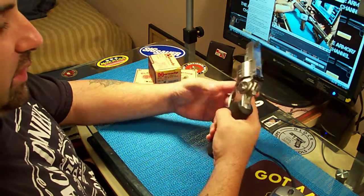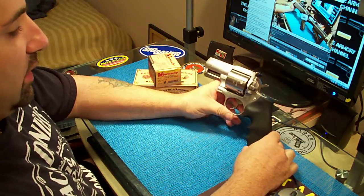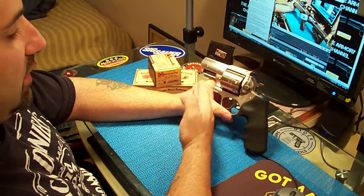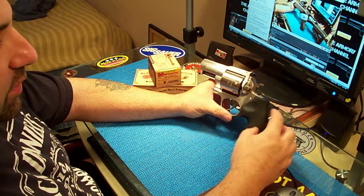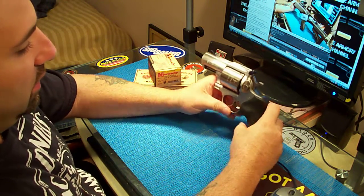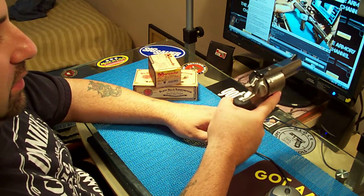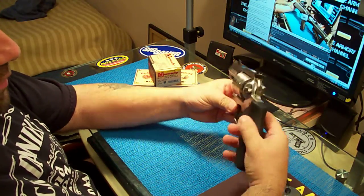I like the grip — it's real big, it should be. That's why I took it over Smith & Wesson, because it had a bigger grip. Smith & Wesson sells a similar revolver like this, but the grip's real small and the gun's real forward heavy. I don't like that. This is a nice big grip, it's very balanced, it's very comfortable.